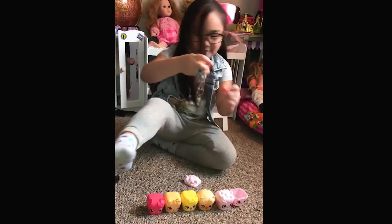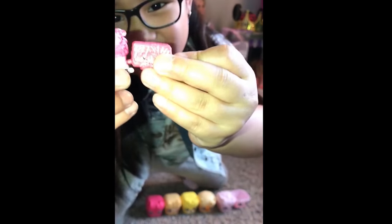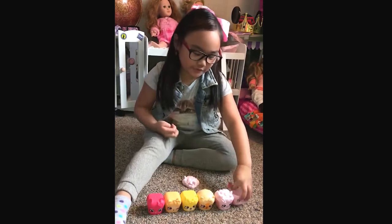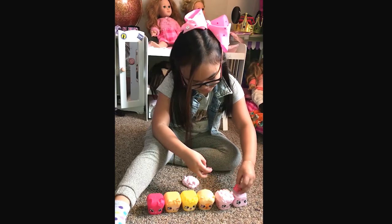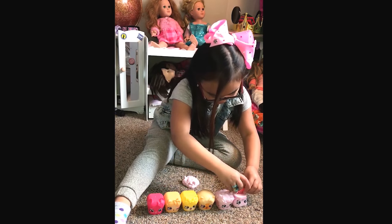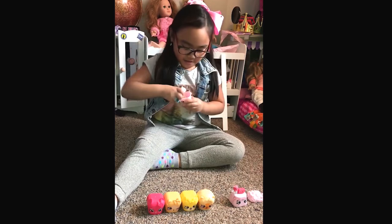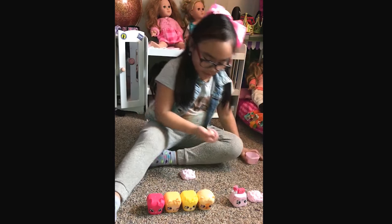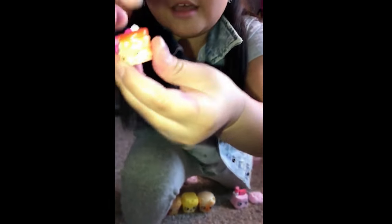Okay, here they are together — cute! Let's put that like that. Yeah, okay, the other one — oh, so this is... and then this one I love because...